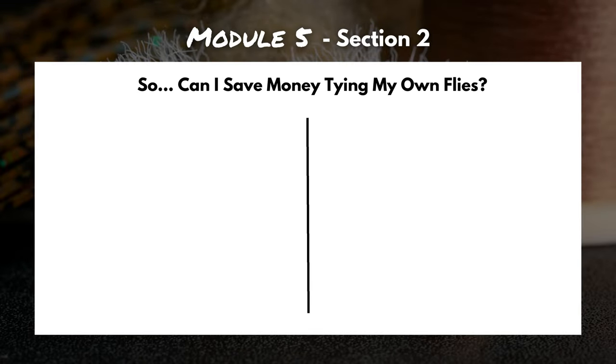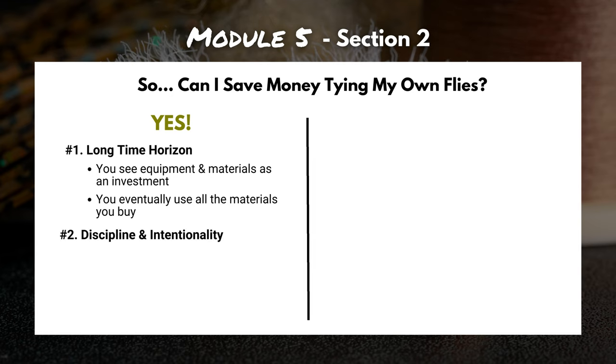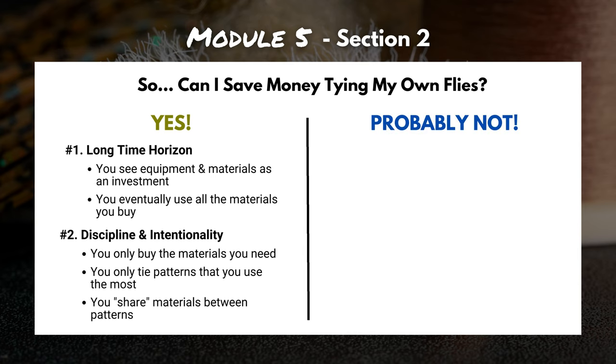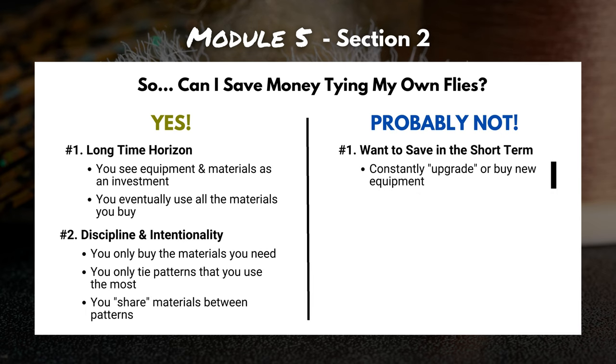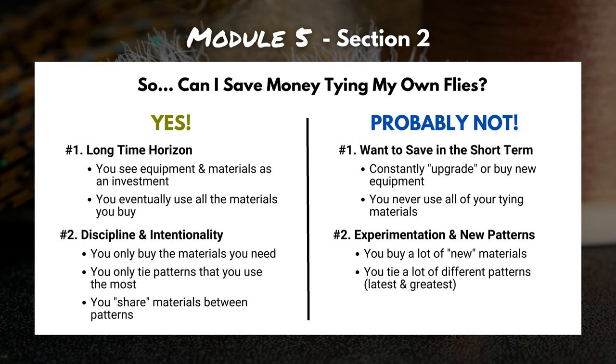Now that we've analyzed equipment and material costs, what are the major takeaways? You can save money tying your own flies if: one, you have a long enough time horizon — treating equipment and materials as a 10-plus year investment and eventually using everything you buy; and two, you're very disciplined and intentional — only buying what you need, tying the patterns you use most often, and sharing materials between patterns. On the other side, you won't save money if you want short-term savings, never use all your materials, or like to experiment and try new things, buying lots of new materials and following every recipe to the letter.